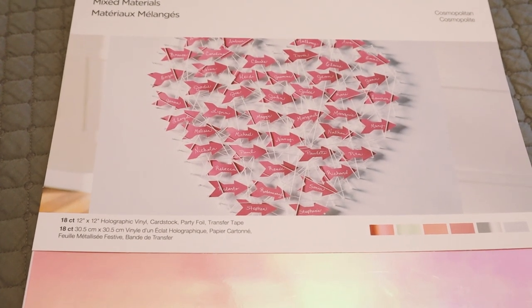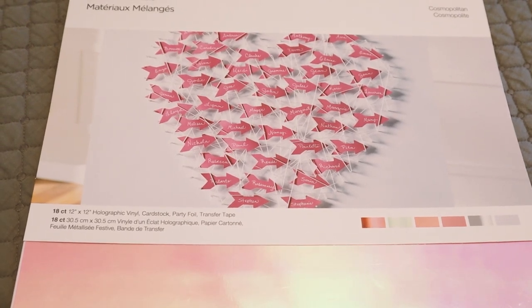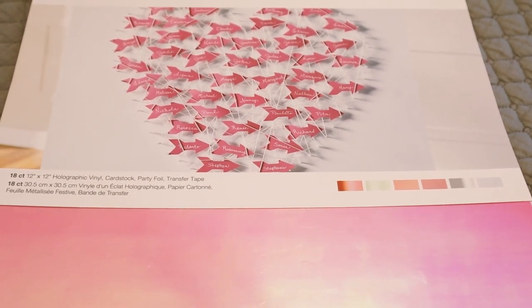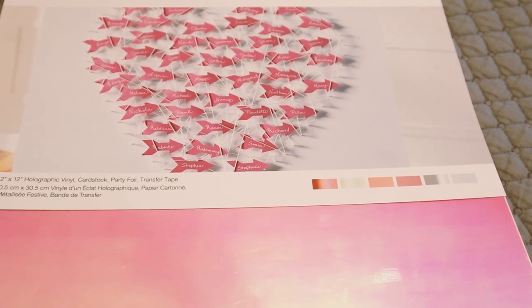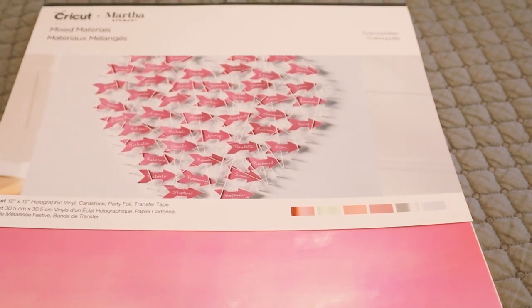So the first pack is the Cosmopolitan pack, and you actually get holographic vinyl, cardstock, party foil, and transfer tape. You get 18 sheets of 12x12 in this pack, and it was about $4 in clearance. There's a salmon pink cardstock — six sheets — and six sheets of hot pink 12x12 cardstock. Then I've got three sheets of silver party foil and a sheet of transfer tape as well. I really like these mixed materials packs — I think they are a brilliant idea and I love the colour combinations.